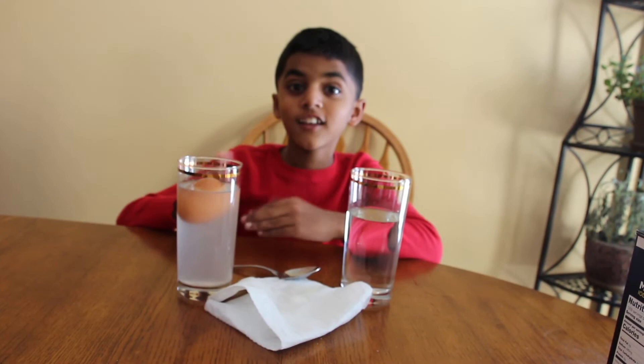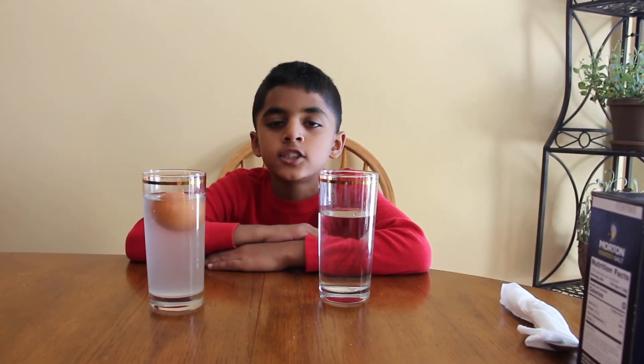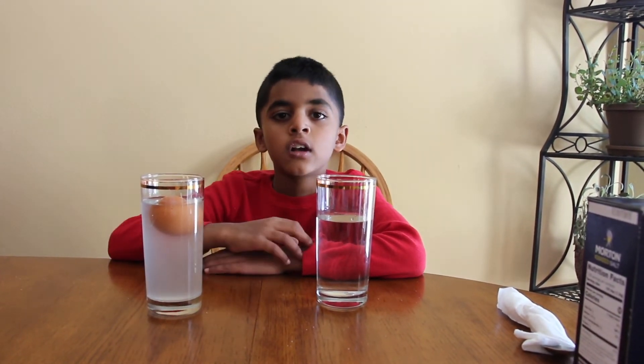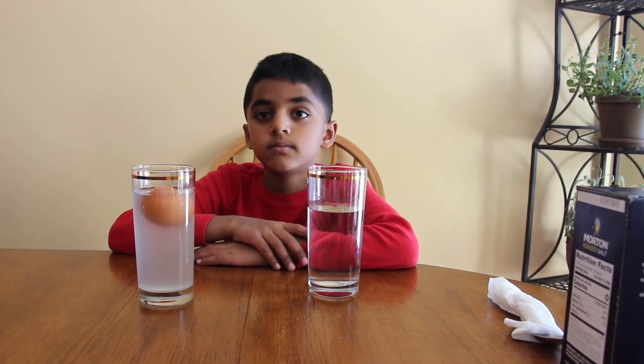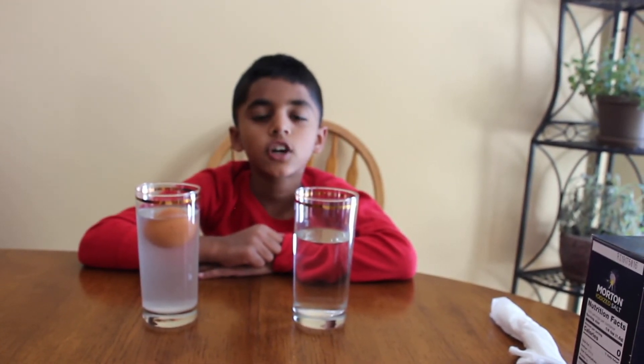It's floating! Objects float more easily in salt water. When we add the salt into the water, the water increases in density and makes the egg float. If you want to learn more about the density of liquid, please go look at my density tower experiment.